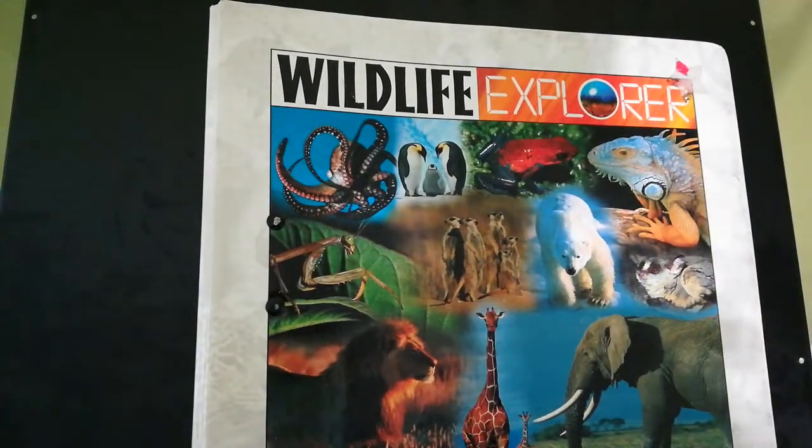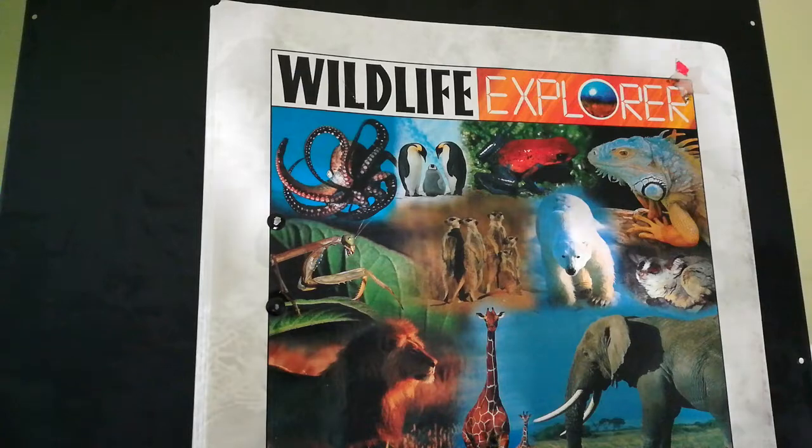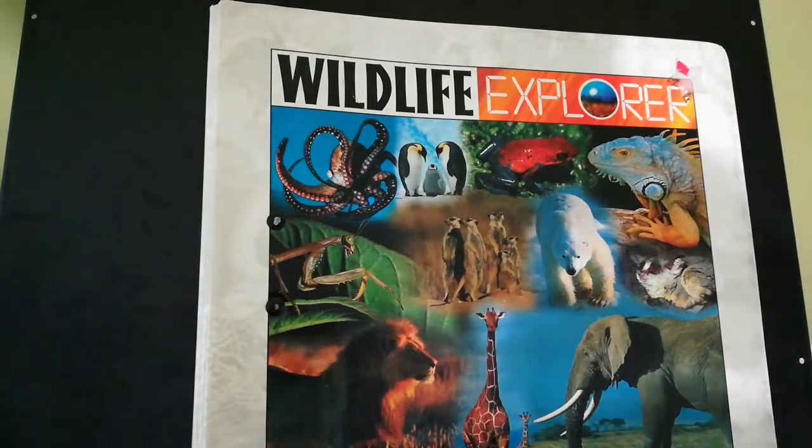If you are looking for a way to teach your children zoology — whether they're in high school or middle school — with our homeschooling, I really, really like this. It's kind of an untraditional spin to a traditional subject, if that makes any sense.